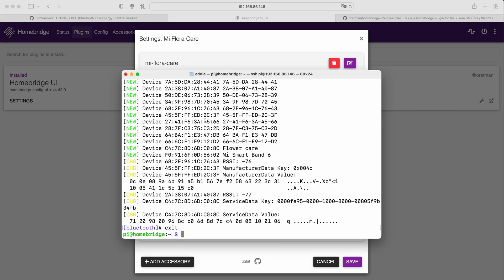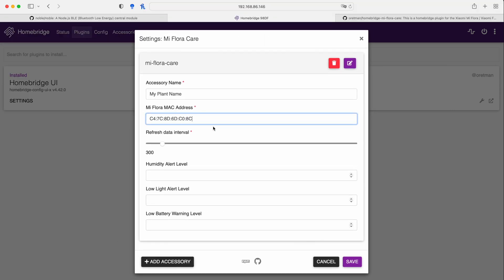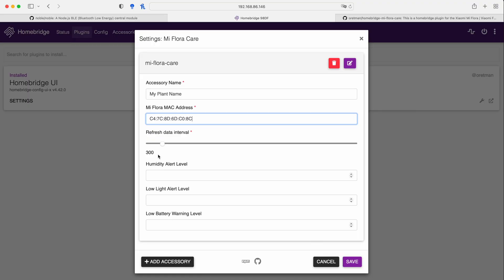The first thing it requests is the MAC address. We saved the MAC address earlier, so let's copy and paste it into the configuration. The refresh data interval is 300 seconds — that's how often the Raspberry Pi polls data from the Bluetooth sensor. The shorter the interval, the faster you drain the battery. I left it at 300 seconds and every five minutes it was fetching data. I'd recommend polling every 15 or 30 minutes. For this demo I'll leave it at 300.